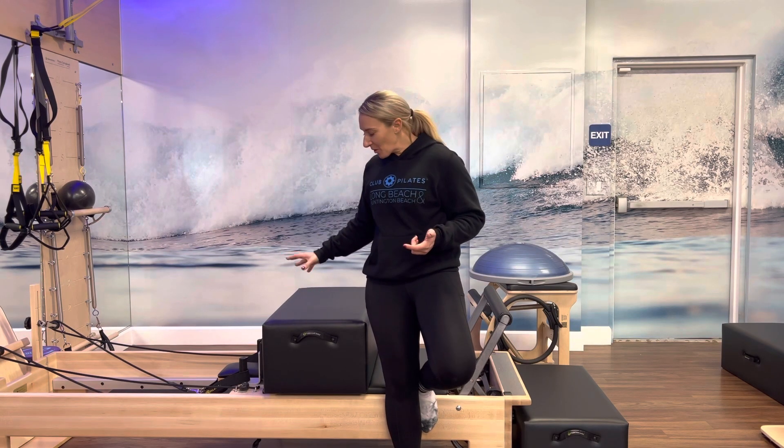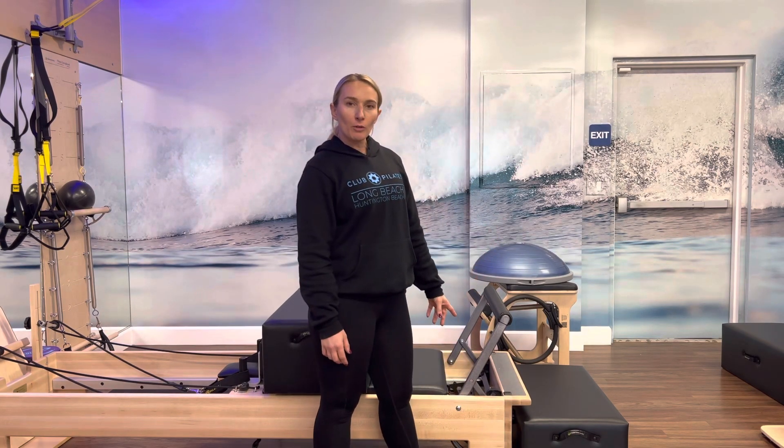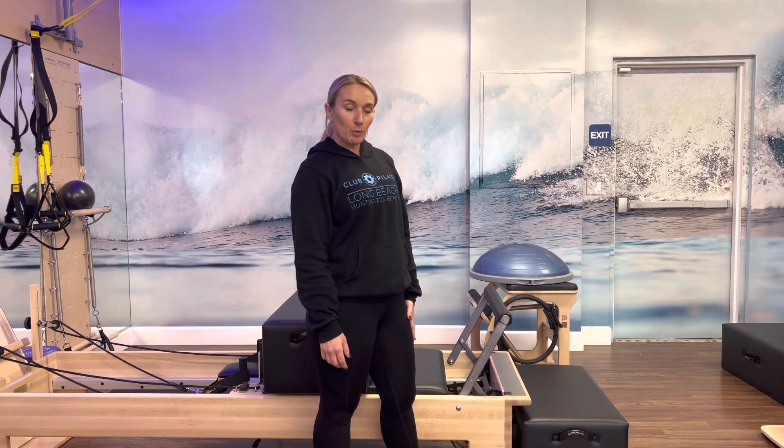Let's start at the start. We're going to start with a beginner class, like a level 1.0 flow. We're just going to teach them how to do a scooter and a glider lunge, essentially, without the gliders. So I have my box on short ways up against the shoulder blocks, nice and even. My bar in the normal footwork setting, so right in the middle. And one red spring or medium spring hooked on.